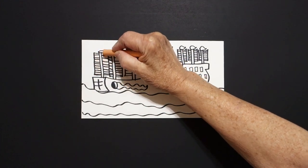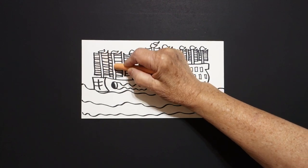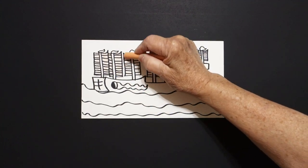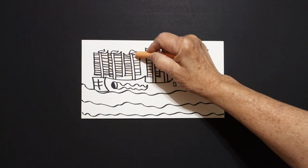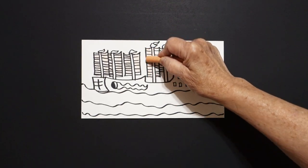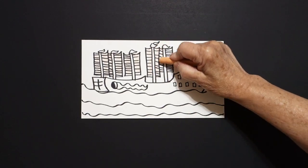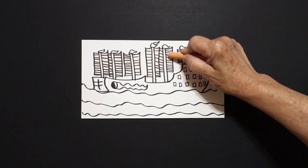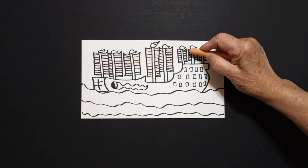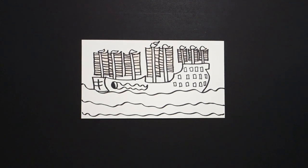Okay, I think that's all we'll be able to tell once we start coloring. I'm going to start off with a multicultural crayon — I think this is peach, apricot, beige — it's a light color, and I'm coloring in these spaces which represent the sails. If you have one of those colors, great. If you don't, you can use yellow, orange lightly, or pink to give it a different look.